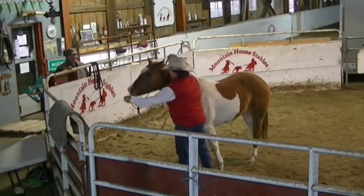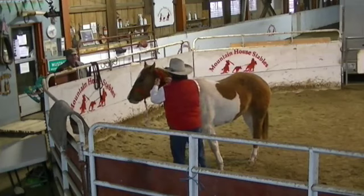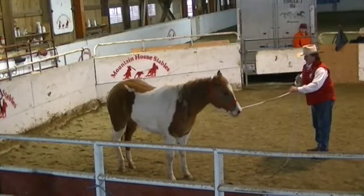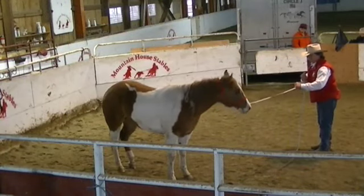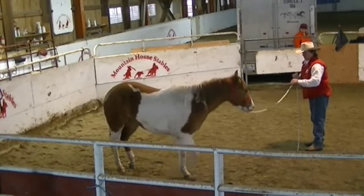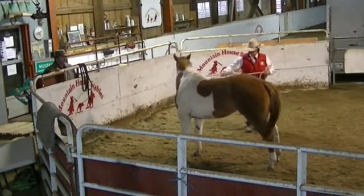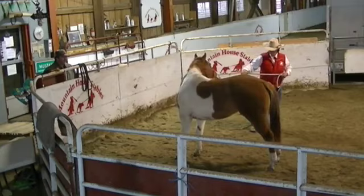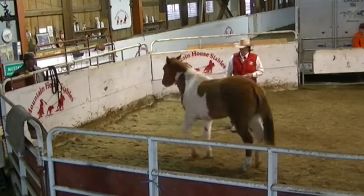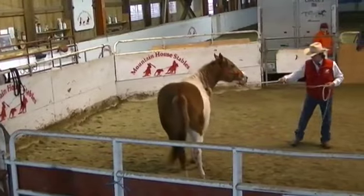Rub her. Come on back. Ask for a little more tolerance this time. Maybe just go ahead and tie it off. I just want to reassure her that we're going to give her an opportunity to feel what's happening. Stay with her until the front end makes an effort. So the front end makes an effort.